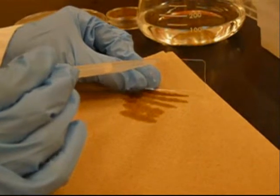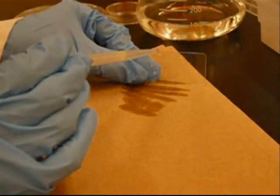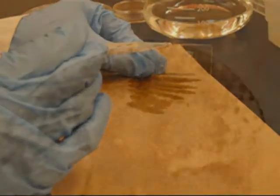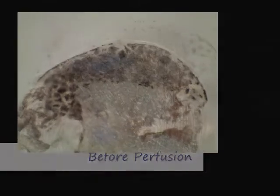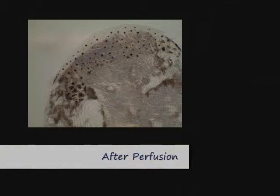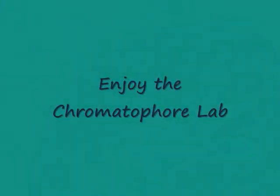Remember to move the chamber once the paper towel gets saturated. After exposure to the digitonin, the chromatophores will appear aggregated. They are now ready to be subjected to test chemicals. Continue with the instructions from the lab manual for the remainder of the lab.